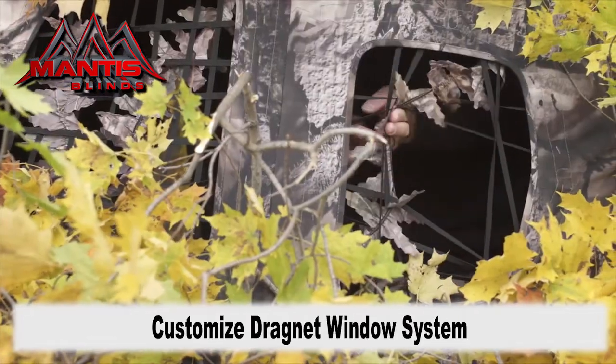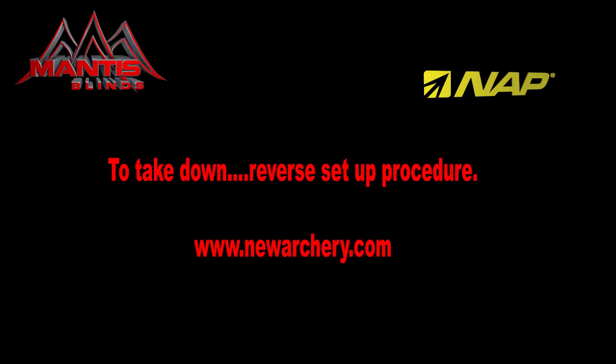To tear the blind down, simply reverse these procedures. Roll your blind up, put it back in the case, and you're good to go to your next hunting spot. Thank you from NAP.